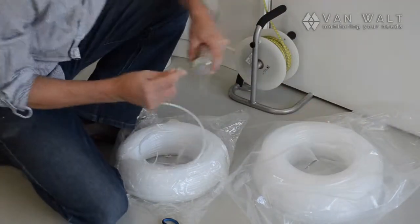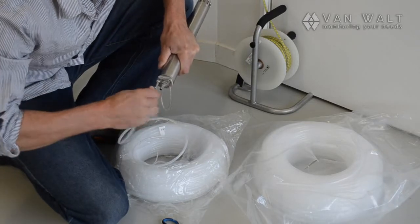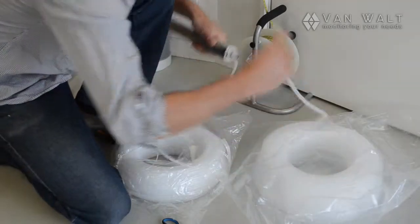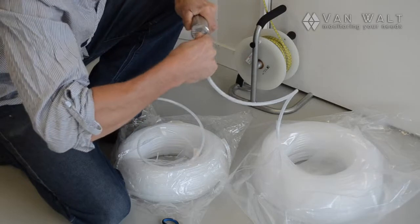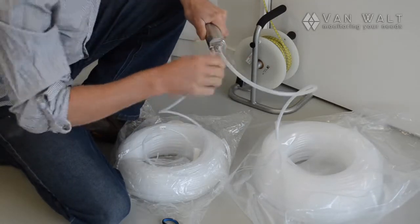So I'm going to hook this up now. And the other tube. So we're all connected up on the bladder pump.